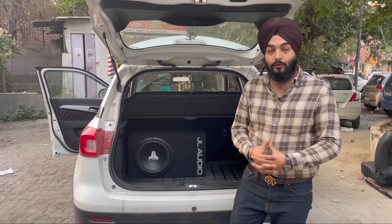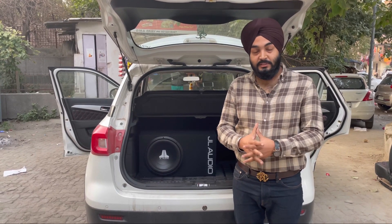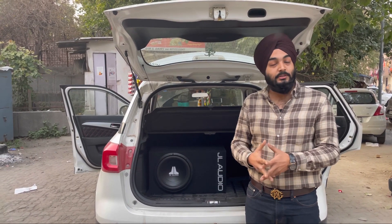Hello everyone, welcome back once again to a new video of Ladikar Accessories. My name is Ginny, and today's video is for the bass lovers — those who like bass in their car and don't have satisfaction from their speakers.